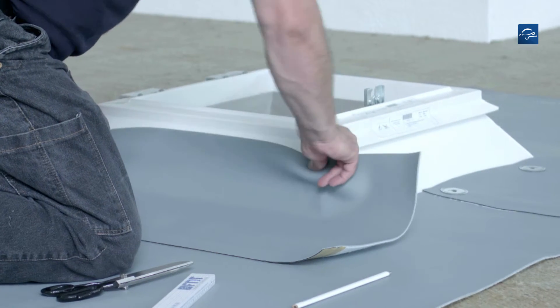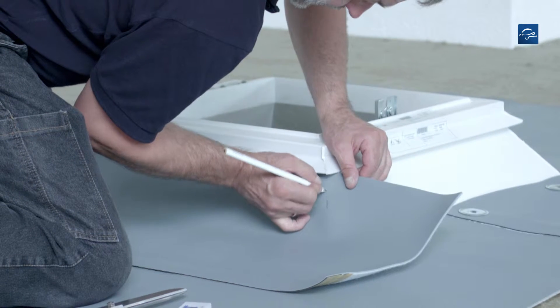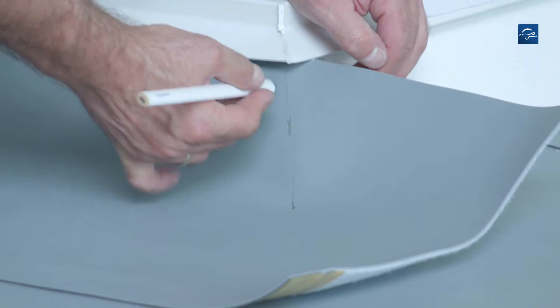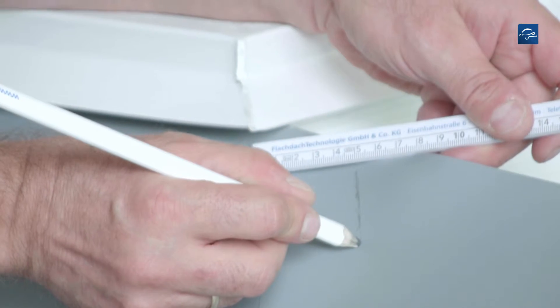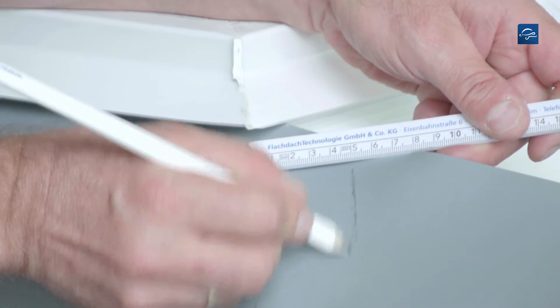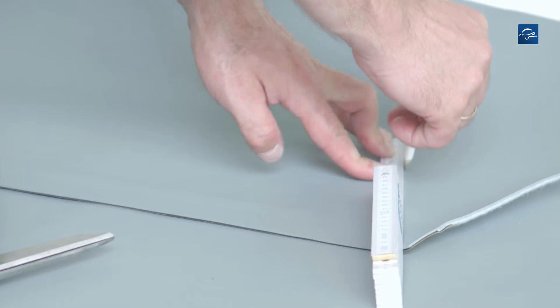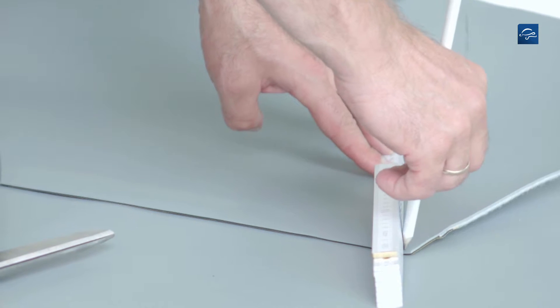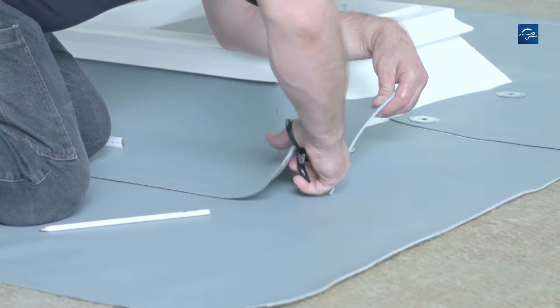Now place a Repanol flashing strip projecting into the roof area 10-15 cm and mark the edges of the upstand. A second marking provides for an overlap of 5 cm at the corner with the flap rounded off towards the valley. Extend the edge marking into the roof area and draw a parallel line at a distance of 5 cm.